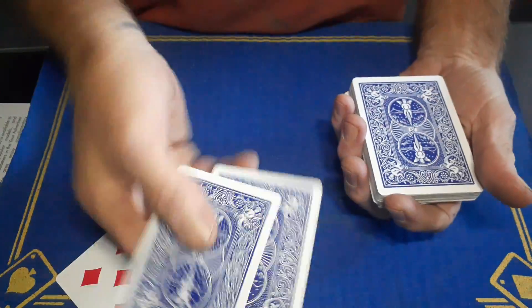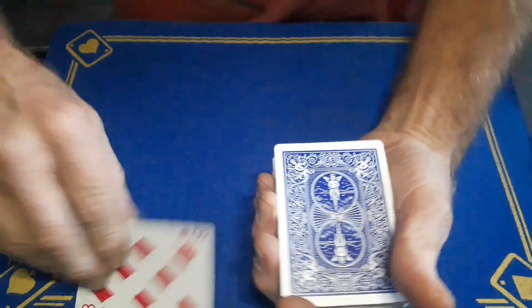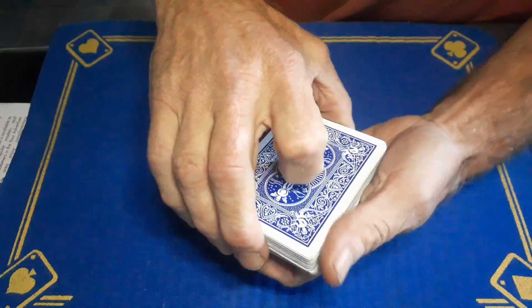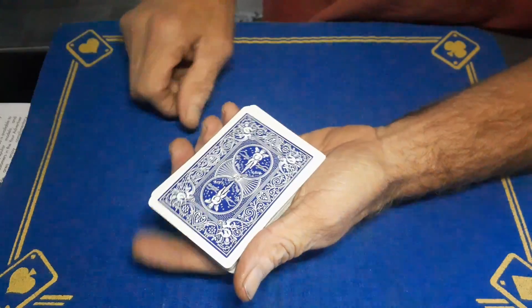That leaves you with the two double backers on the top. All you're going to do is get the signed card back, just lift up on the back, placing their card somewhere into the pack. It's literally going under the two double backers. And then you can do the reveal any way you want — just push the button, bosh, and it will flash up.